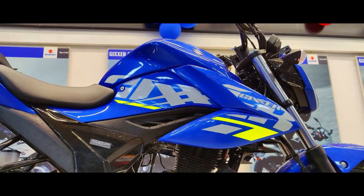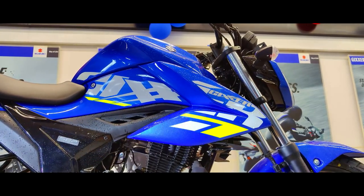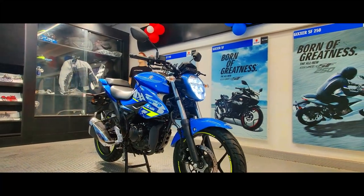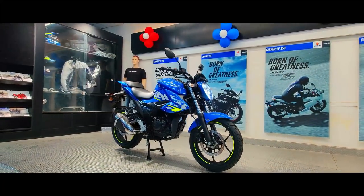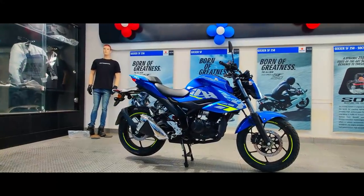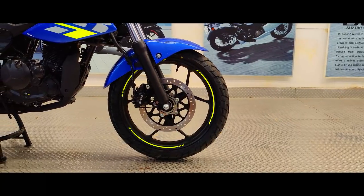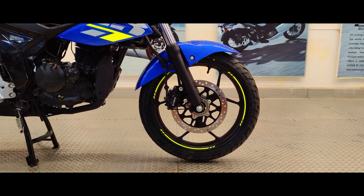Other feature highlights include the chunky 41mm front forks that offer a superb front end feel. Please note that we get single channel ABS on this 155cc model — dual channel ABS has been saved for the elder sibling, the Jigsaw 250. We also get a 266mm disc up front and a 240mm disc at the back.